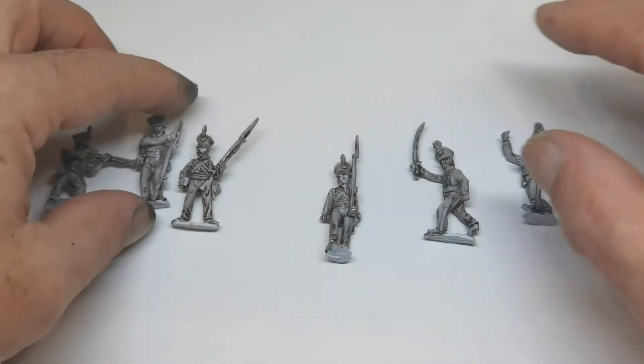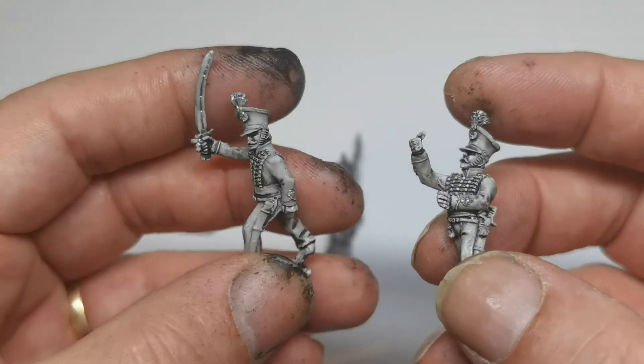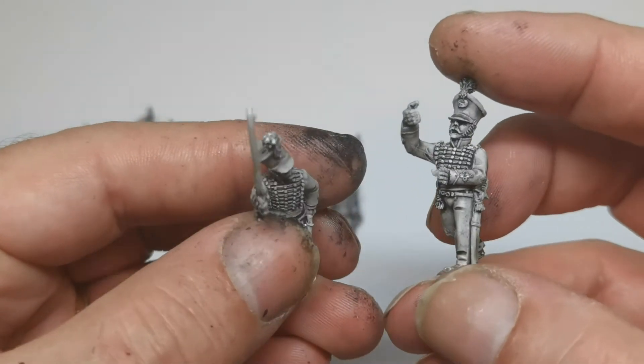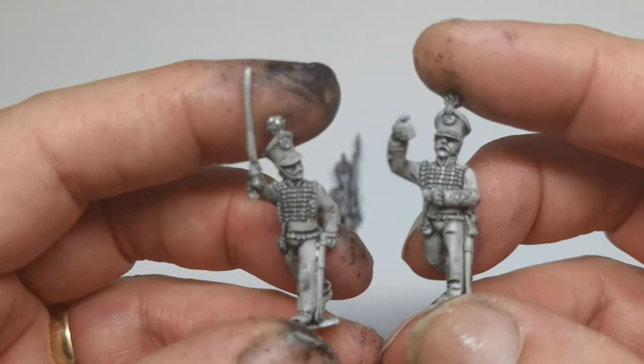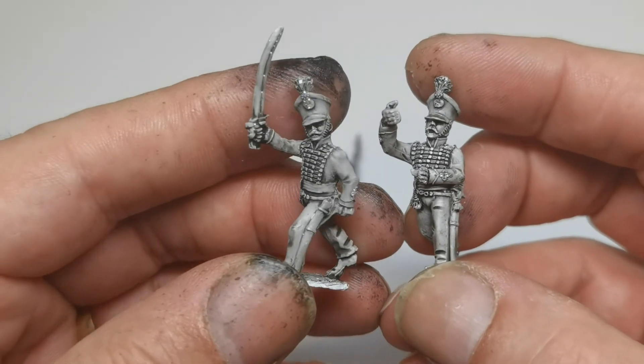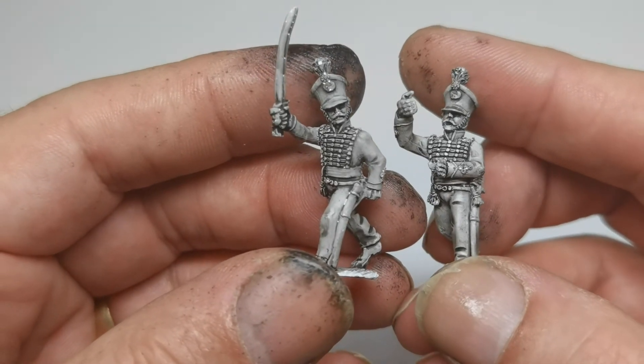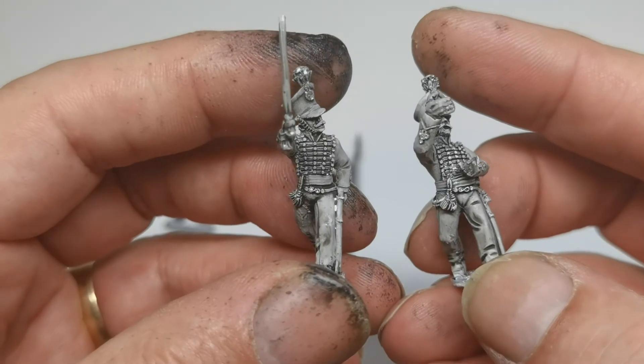And then the command pack - again six figures. Two officers, two standard bearers, a drummer, and a sergeant I think. I've just prepared two of them - the officer and the standard bearer. Again, lovely detail in these Front Rank figures.